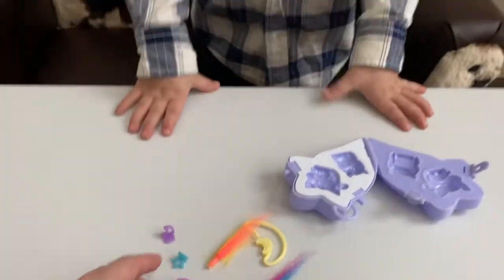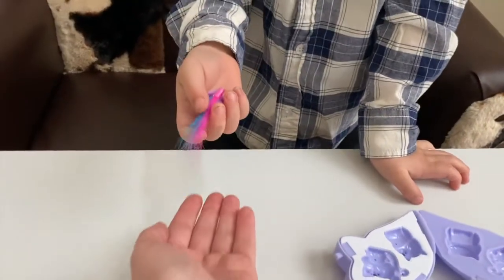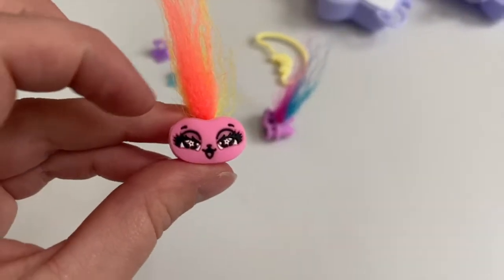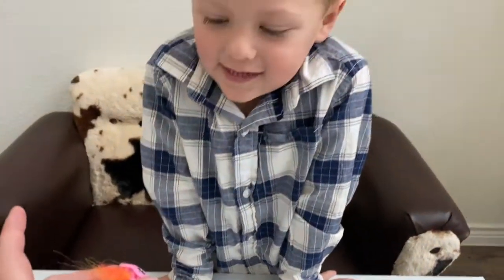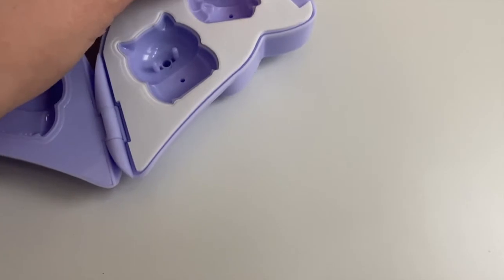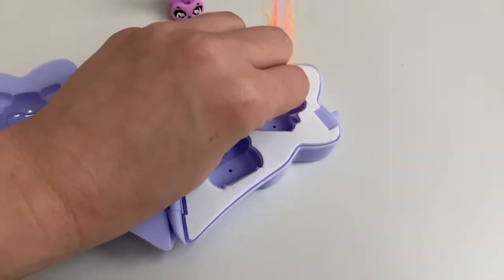So which face do you want to put with which hair, Gunner? I'm going to put this one with this one, okay, because they're both girl colors. Okay, so we have the hair inside the faces, and now it's just time to put the faces inside of the mold. Which one do you want to be the kitty cat and which one do you want to be the owl? I want the kitty cat to be the pink one. Okay, perfect! And the purple one — do you want that to be the owl? Okie dokie, go ahead and put these in, squish them real good.